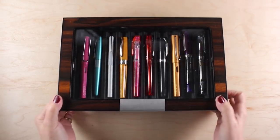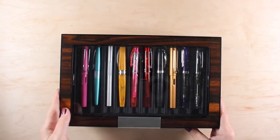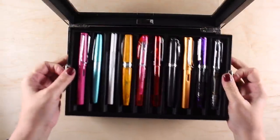I decided to do something ridiculously silly and get out my fountain pens. This is my fancy new box that I got for them, and it's so nice. It's a big, heavy box, and it has another tray. I have room for more pens.